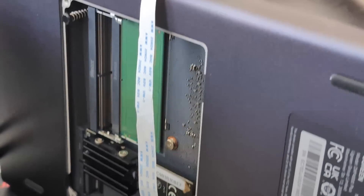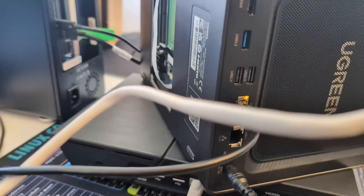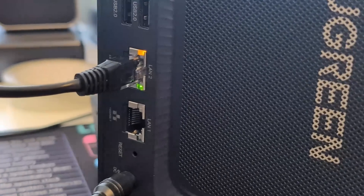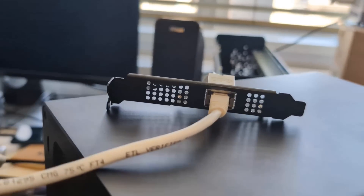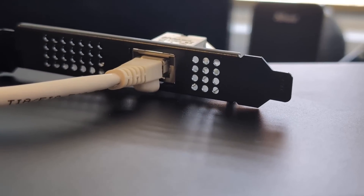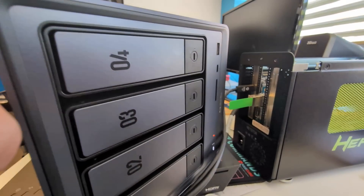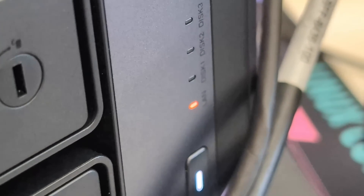Then I switched over to a Ugreen NAS. I installed this in the base-level M.2 slot of the DXP4800 Plus, and unfortunately regardless of whether I plugged a network cable into the adapter or into the system's built-in slot, it didn't work. As long as this adapter was inside, the system would only show a red status light and be inaccessible — it wouldn't even get past provisional boot.